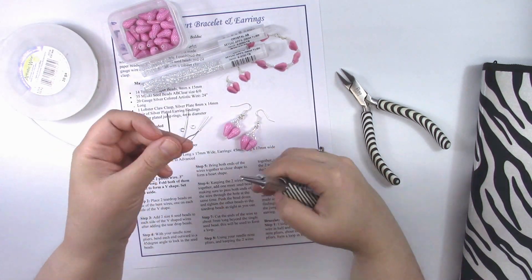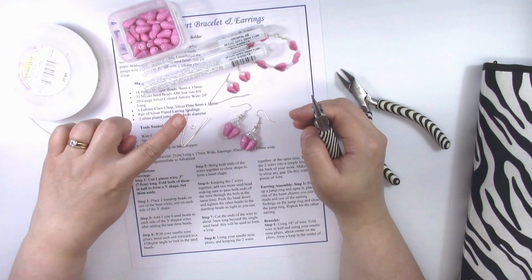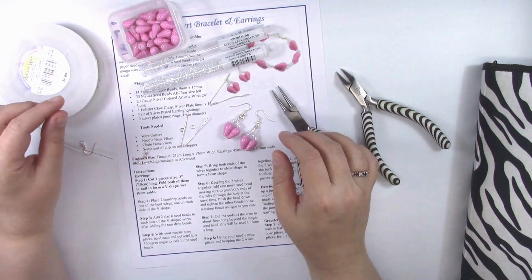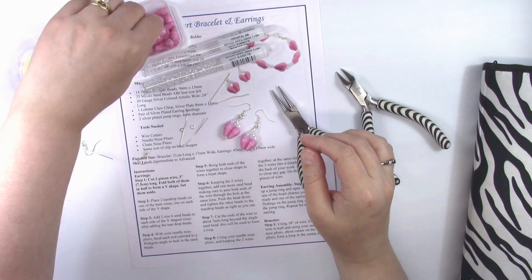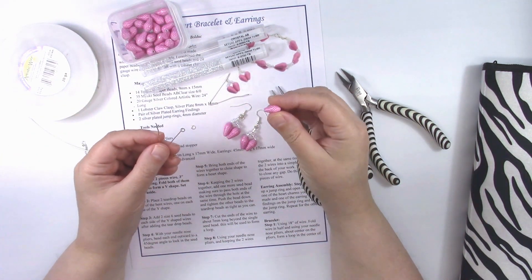The instructions say to place two teardrop beads on each of the bent wires, and you want to make sure that the point is facing down.